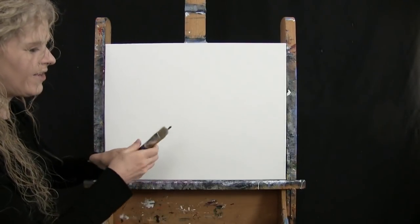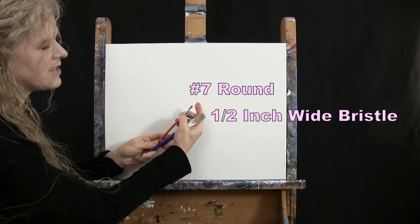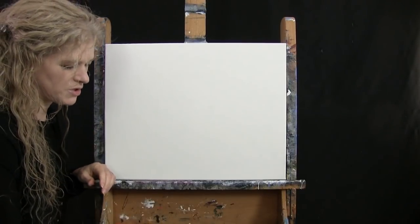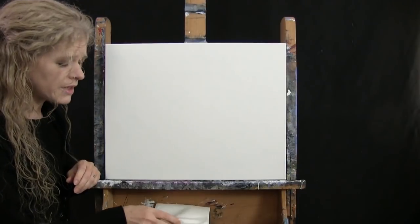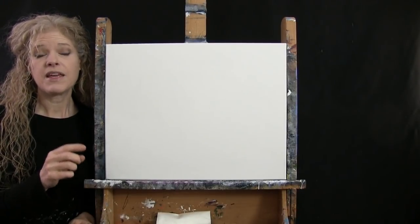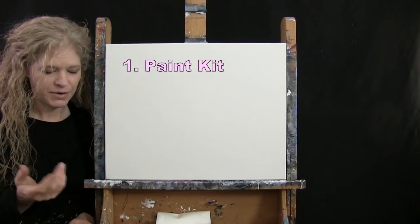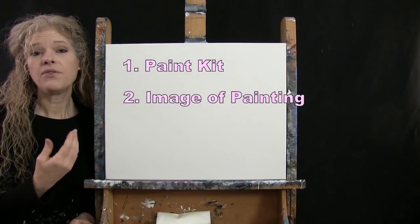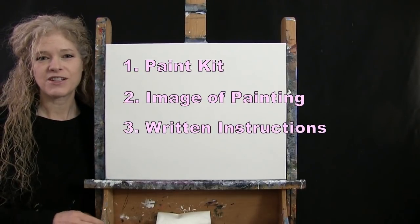For my tools, I have a standard number two pencil for drawing, and two brushes: a half inch wide flat bristle brush and a number seven round synthetic brush. I'll refer to these as small and large throughout the painting process. You'll also want a cup of water for washing your brushes and a paper towel for drying them. In the video description below, I'll provide a link to purchase the same paint kit I'm using, and a free downloadable image of the final painting to use as visual reference.